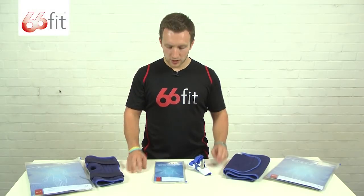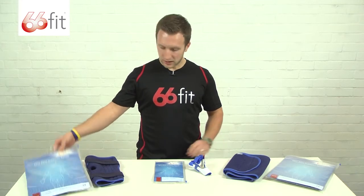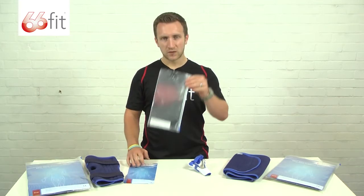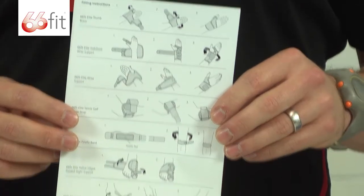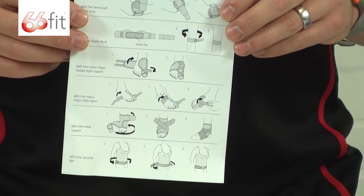This is a selection of the 66 Fit Elite range of supports. They all come packaged in a durable ziplock bag, and inside that you get your support as well as an instruction card. On the front you've got an anatomical drawing, and on the back you've got various fitting instructions for whichever support you've purchased.